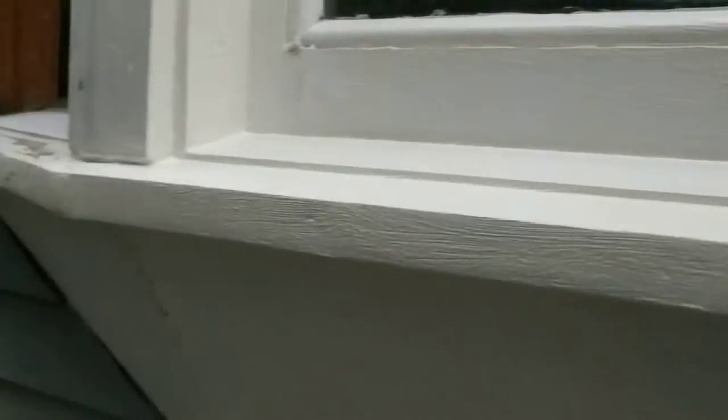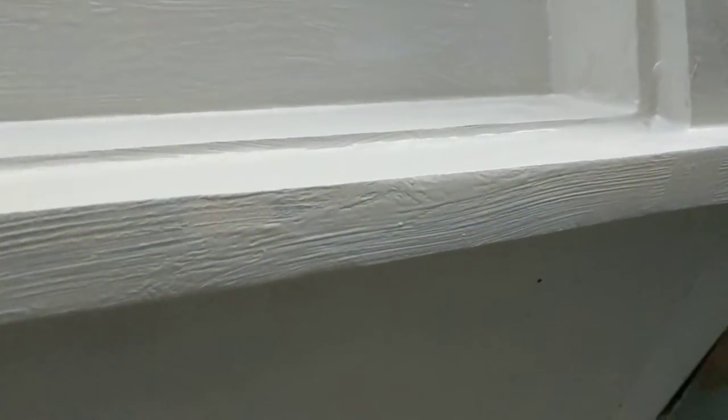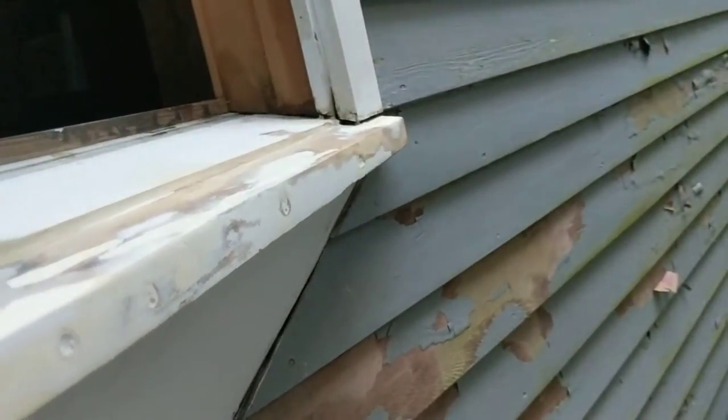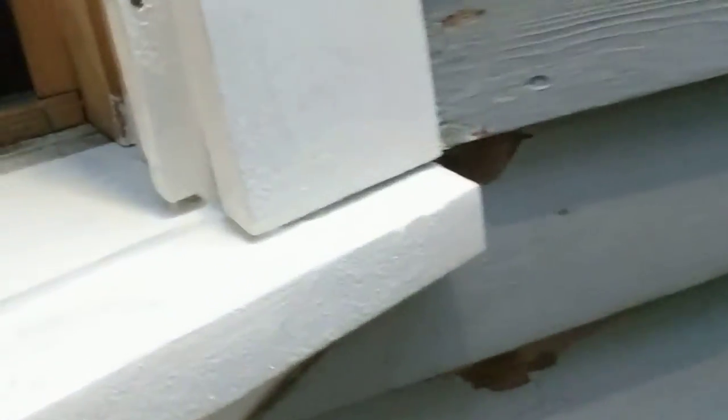I've painted the sill on this middle section of the picture window and you can see there are still some imperfections in the repair. I'm going to do two coats. I'll move the ladder over now and do that side, then go over and do the other side. I did the right side — primed it.